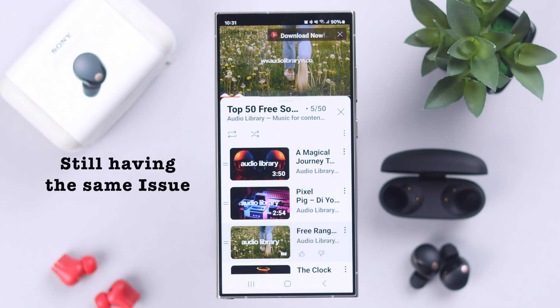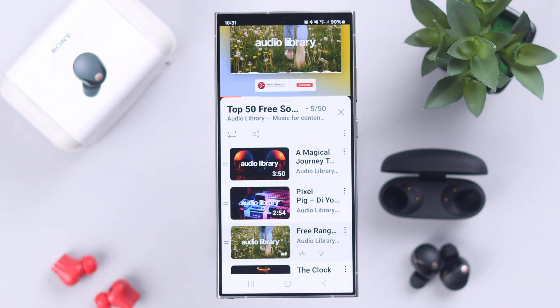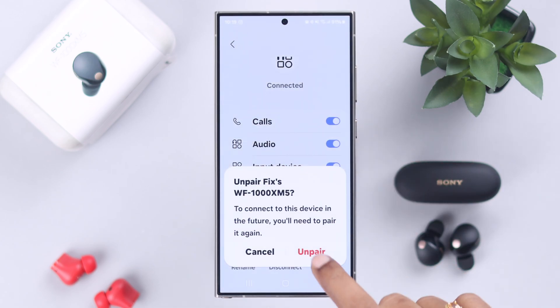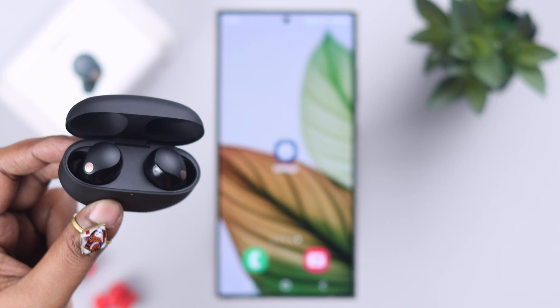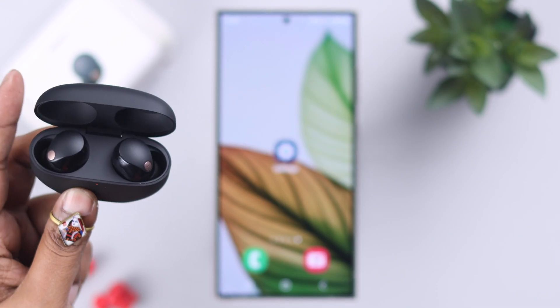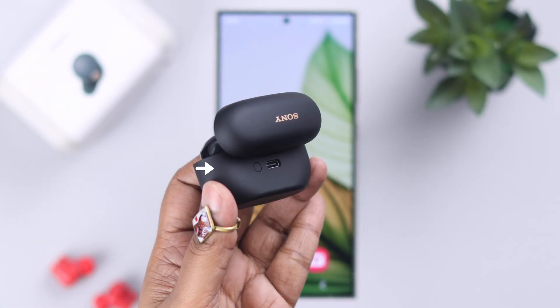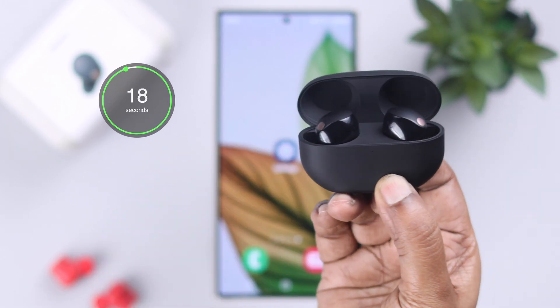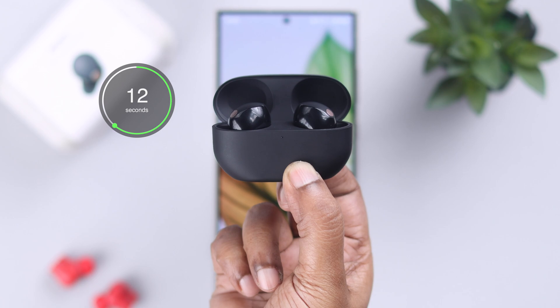Just in case if you still face it every now and then, go back to the Bluetooth settings and from here unpair or remove your Sony earbuds. After that, make sure both the buds are inside the case and the lid is open. Now go ahead and hard reset your Sony earbuds by pressing and holding the back button in the charging case for 20 seconds.